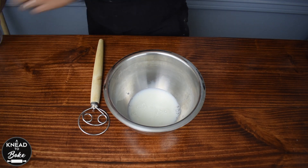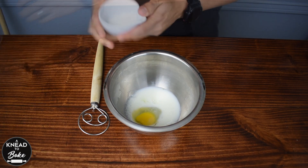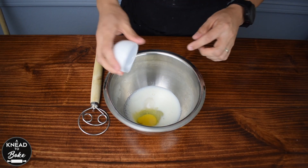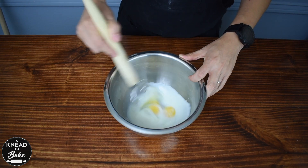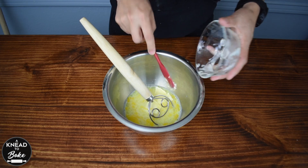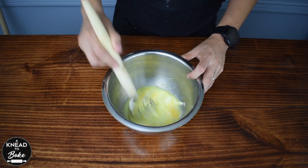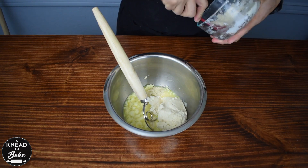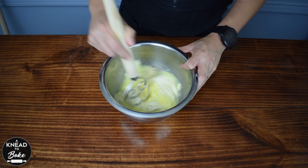Pour 125 grams or half a cup of milk into a bowl. Add 50 grams or 1 large egg at room temperature, 45 grams or a quarter of a cup of sugar, and 6 grams or 1 teaspoon of salt. Use a dough whisk to quickly mix all the ingredients. Add 45 grams or 3 tablespoons of butter at room temperature cut into pieces. Mix the ingredients again, then add the yudane and the stiff sourdough starter or levain that you prepared before. Mix all the ingredients to start dissolving the yudane and starter in the mix.